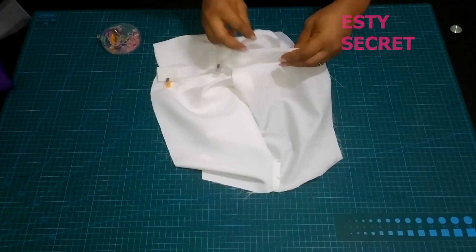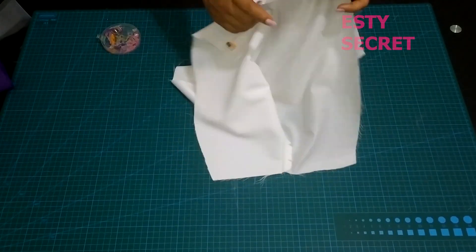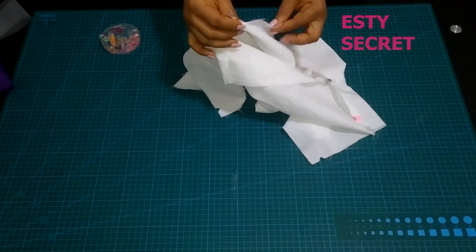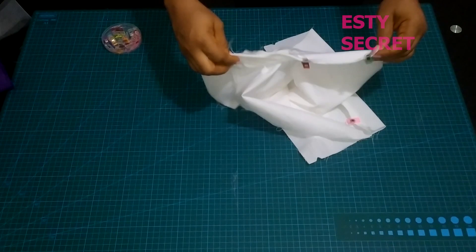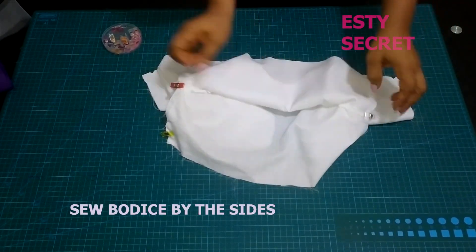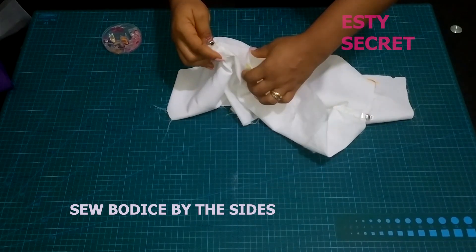It's time to place my bodice right side facing. I'm going to pin all this in place, making sure the lining is facing the lining and the fashion fabric is facing the fashion fabric. Then go ahead and stitch the sides of your bodice.